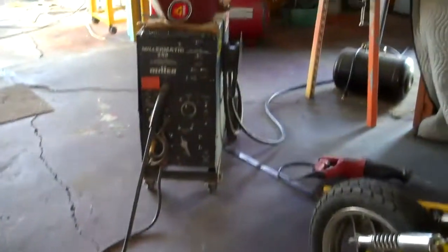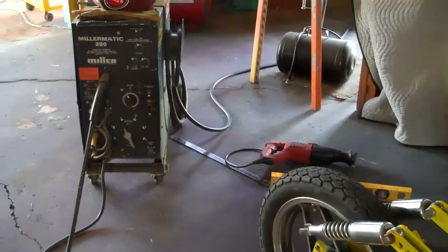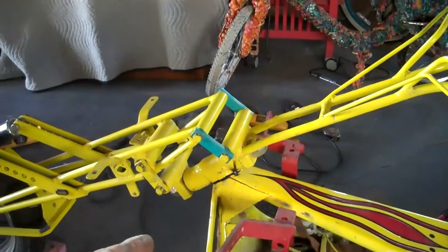When I weld it up, I'm going to put this thing on high frequency and fry it in there — just crank it up — so we really get some super heavy-duty penetration there.